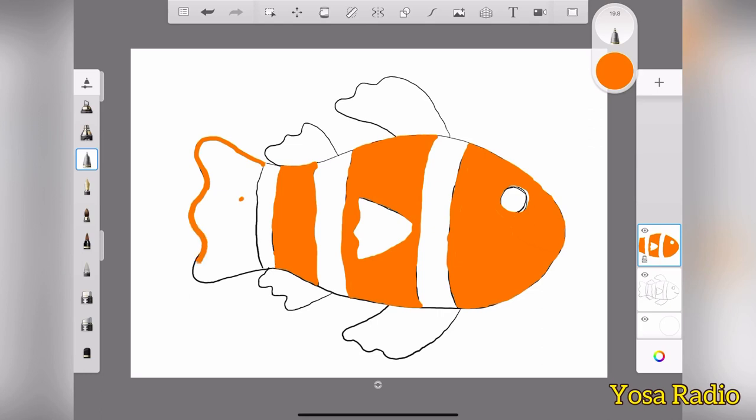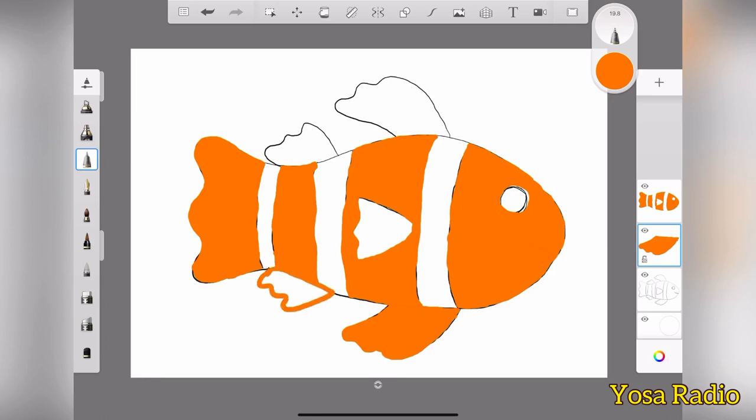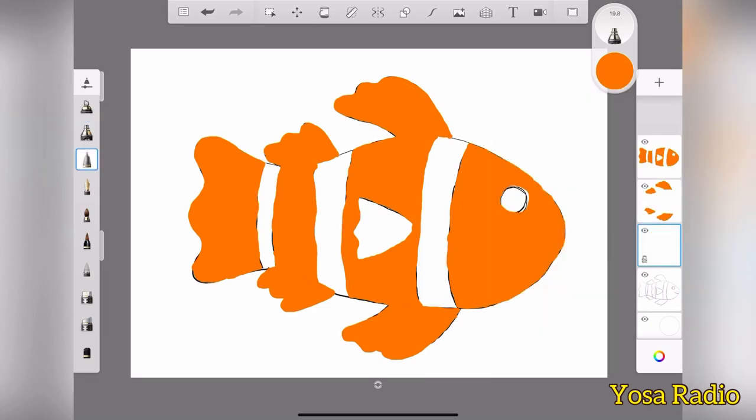Okay, so for the body it's done now with the coloring. And let's color the tail too, and also the fins over here. We got five fins there. All right, we're done with the basic coloring here. So after this, I think we're going to give gradations for the fins and also the tail.